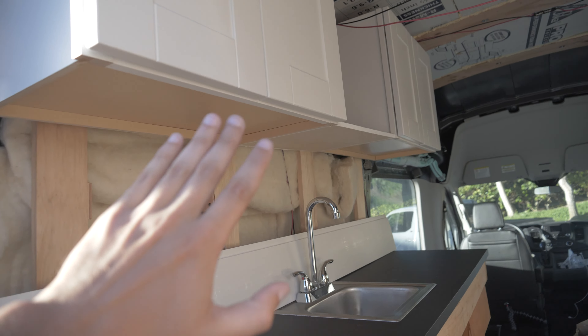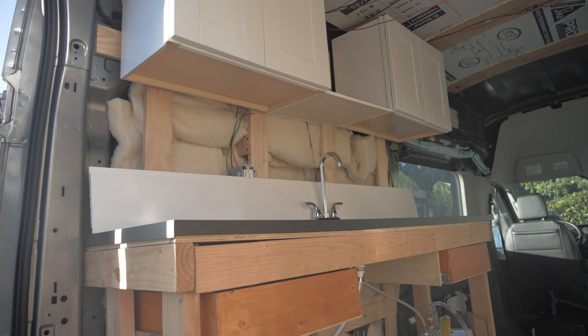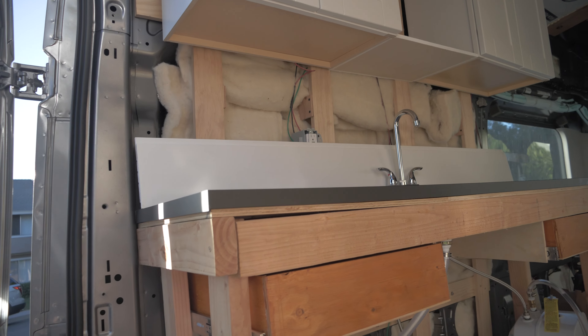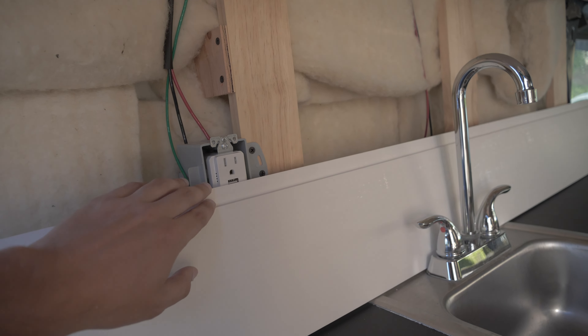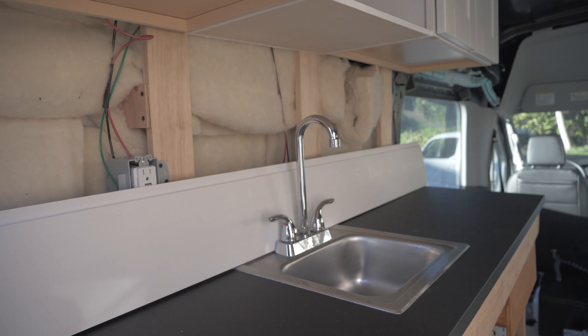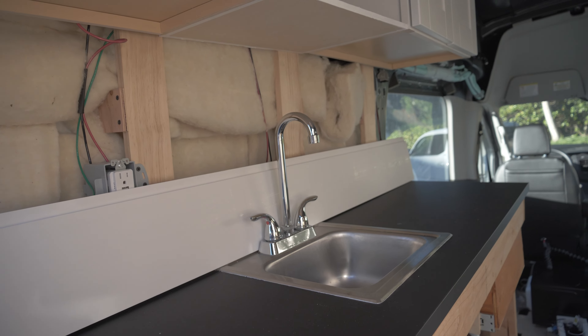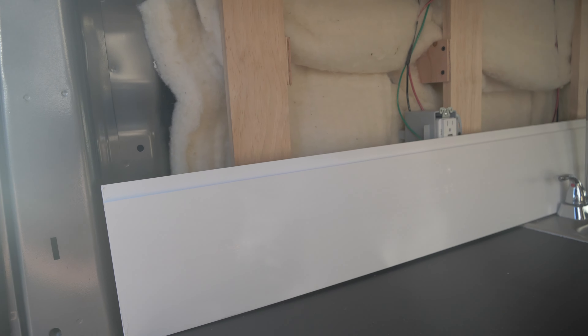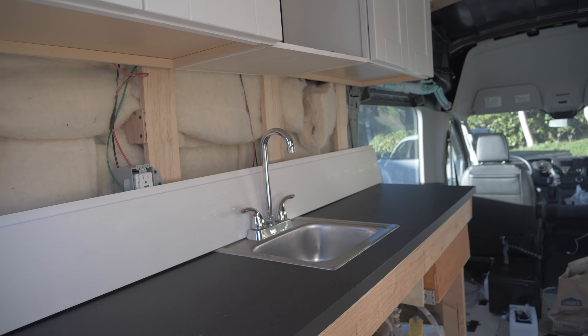This side of the van is mostly done, so I can start covering it up. I'm going to make a little cutout for the outlet. There might be a couple more adjustments, but I think this is going to look good when it comes out. I'll continue cutting and laying them in here and report back when I can show you the results.